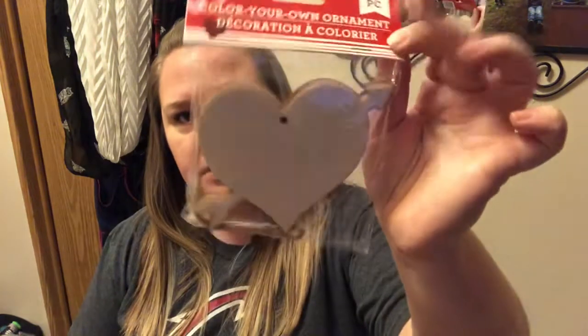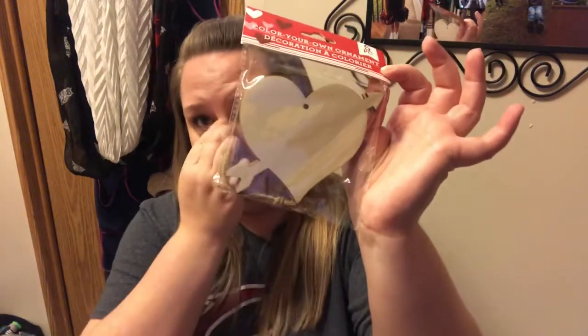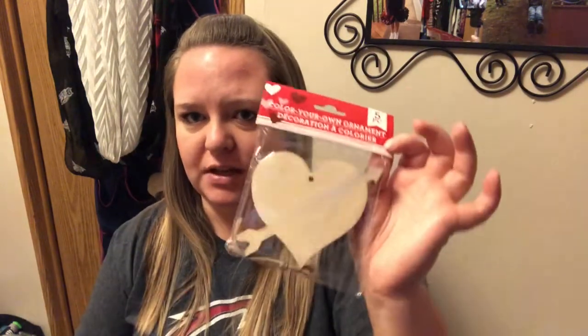Another thing I grabbed were these color-your-own ornaments. You get five of them in here and they look like a heart with an arrow through it, plus you get little jute twine to hang them up. I'm going to try to make some kind of banner out of these for Valentine's Day. I don't go all out decorating for Valentine's Day, but I like to have maybe just a little banner and do the coffee bar.